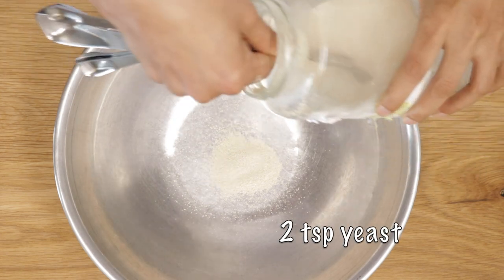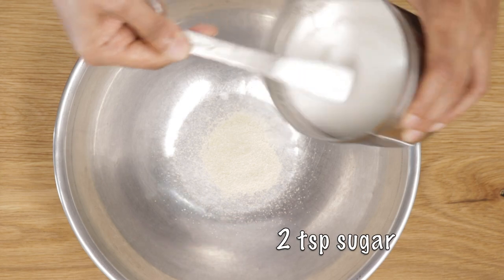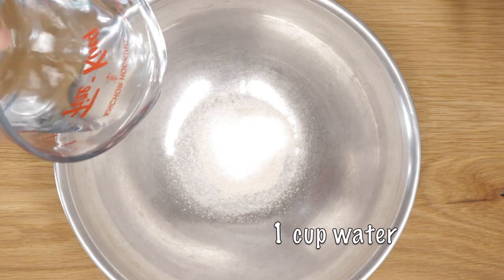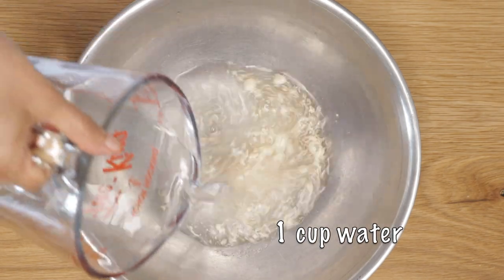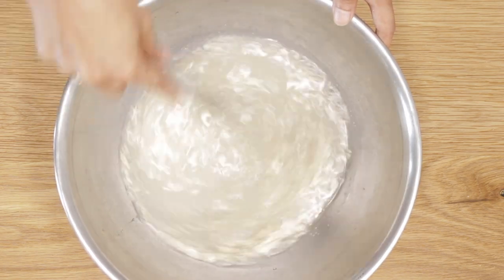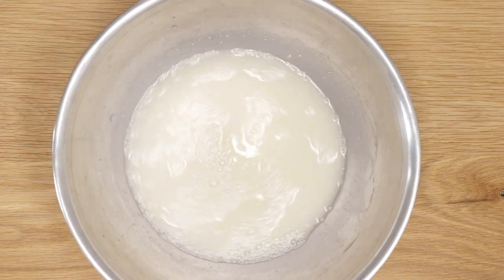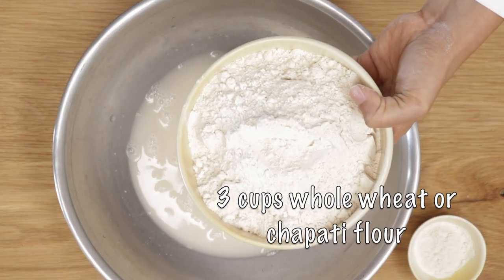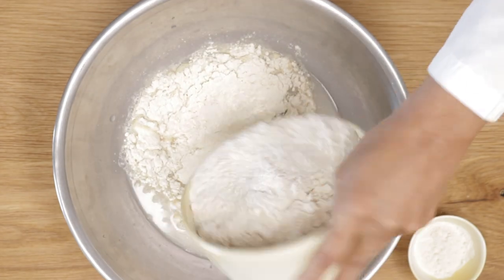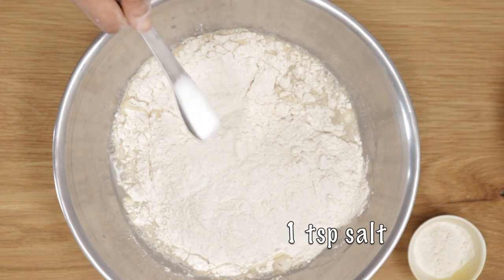In a bigger bowl, add some yeast and some sugar to activate the yeast, and about a cup and two to three tablespoons of water. Whisk till it all blends together and let it stand for about five minutes before adding the whole wheat flour. You can use whole wheat flour — I'm using chapati flour, which is another kind of whole wheat flour, but whole wheat flour works too.